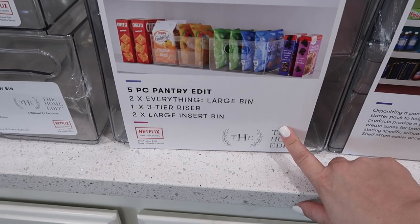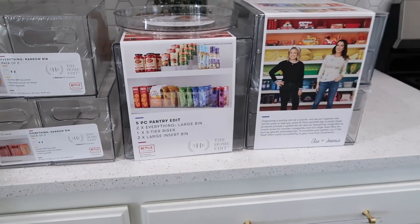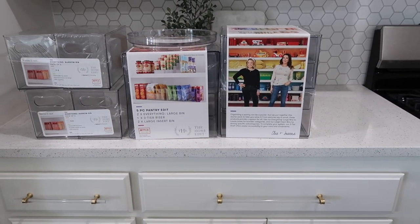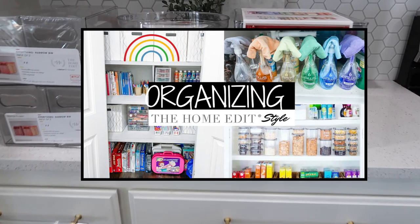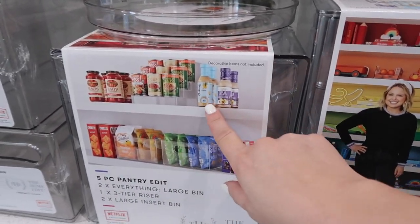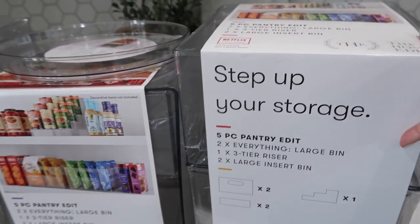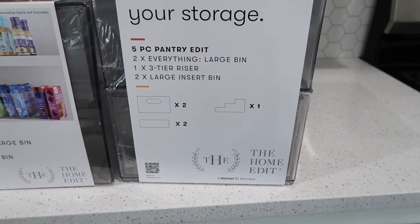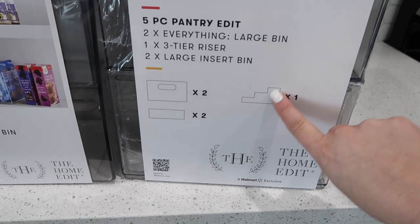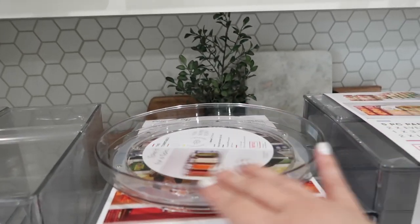This one right here is the five-piece pantry edit. I love seeing the pictures. If you guys have been around for a while I actually did a Home Edit style declutter video in my last house, so I'll link that down below. I just love that it comes in sets. Right here you can see everything that it comes with. The reason I grabbed two of these is because I already have two spice rack can holders, so I knew I'd want two of the clear ones - and it also has the Lazy Susan.